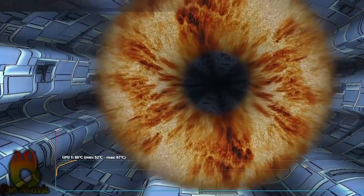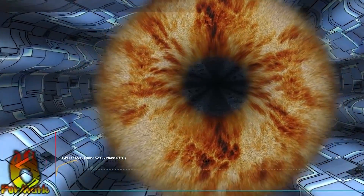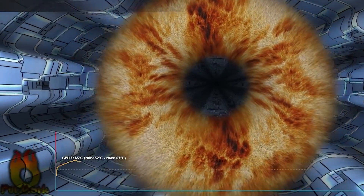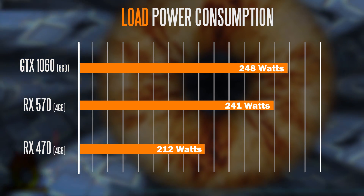Now the first thing I wanted to test out was the actual system power consumption using Furmark. Since the new GPUs are going to be a little bit more power hungry, I wanted to see in a more real-world circumstance how hungry they really are. As you can see, the system draws about 241 watts using the RX 570.